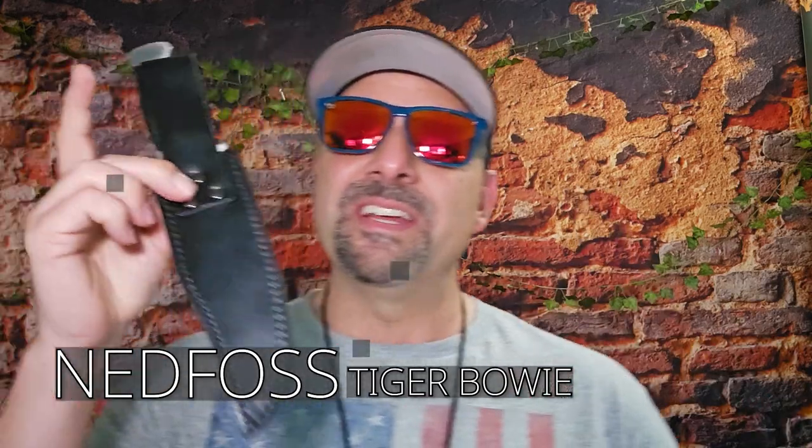My dyslexia has been kicking in like crazy when I'm trying to say the name of this company — I keep saying 'Ned Foss,' keep thinking Foss, Foss, Foss — whatever. It's Ned Foss, okay. Ned Foss is the company this knife is coming from.